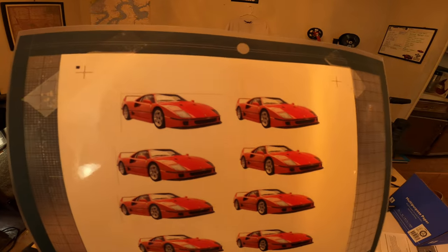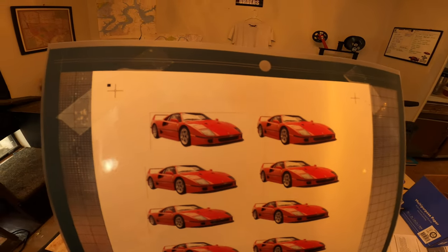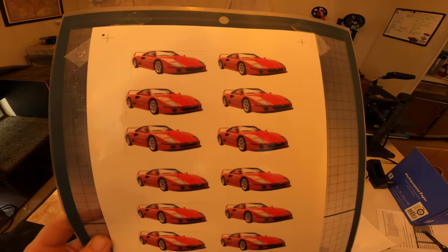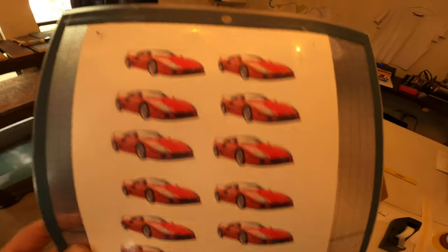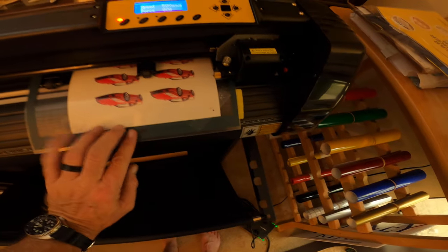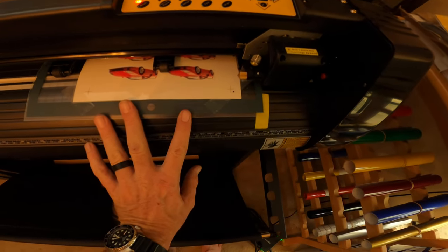When you set up the page, it automatically places registration marks for you. When you print it, it's going to come out of the inkjet printer one way, and then you'll load it a different way into the cutter. What you want is the top registration mark that has the extra box on it — the other marks are just lines across, none of the others have the box. The box is the starting point, so when you load it into your machine you want the starting point down here at the bottom.